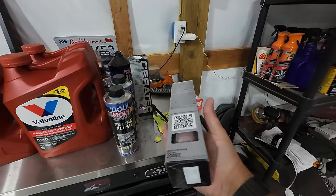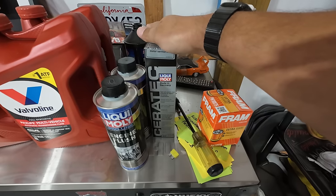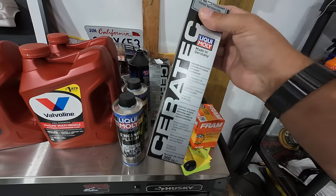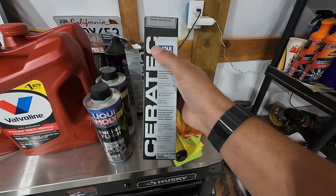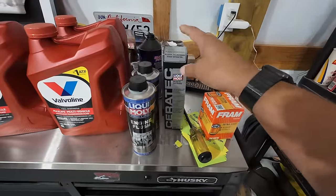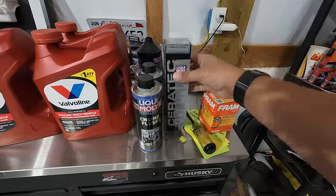This is a last resort right here — Liqui Moly Ceratec. It's some pretty expensive stuff, but I've seen a ton of Ford F-150s and Mustangs — basically any car with a 5.0 Coyote engine that starts making tapping or ticking sounds — and this seems to do wonders. The only downside is it makes your oil look like you've got a blown head gasket. It's a creamy colored substance, but it's actually a really good friction modifier.